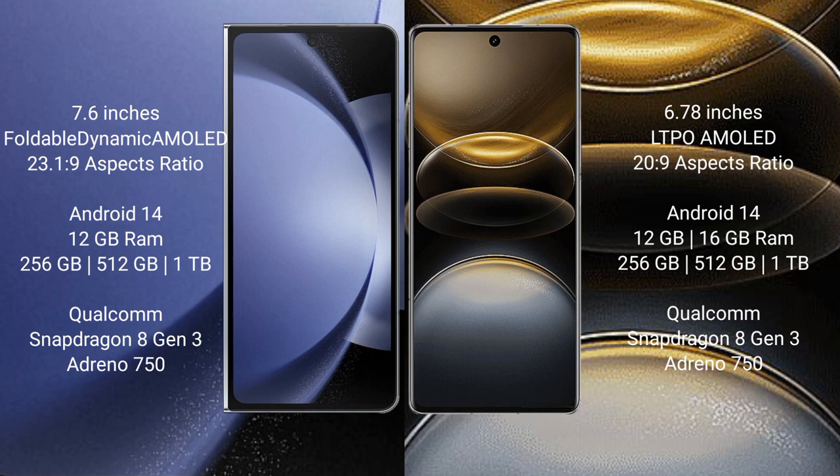Samsung Galaxy Z Fold 6 comes with 12GB RAM and 256GB, 512GB, or 1TB internal storage, powered by a Qualcomm Snapdragon 8 Gen 3 processor with Adreno 950 GPU. Vivo X100 Ultra comes with 12GB or 16GB RAM and 256GB, 512GB, or 1TB internal storage, also with a Qualcomm Snapdragon 8 Gen 3 processor and Adreno 950 GPU.